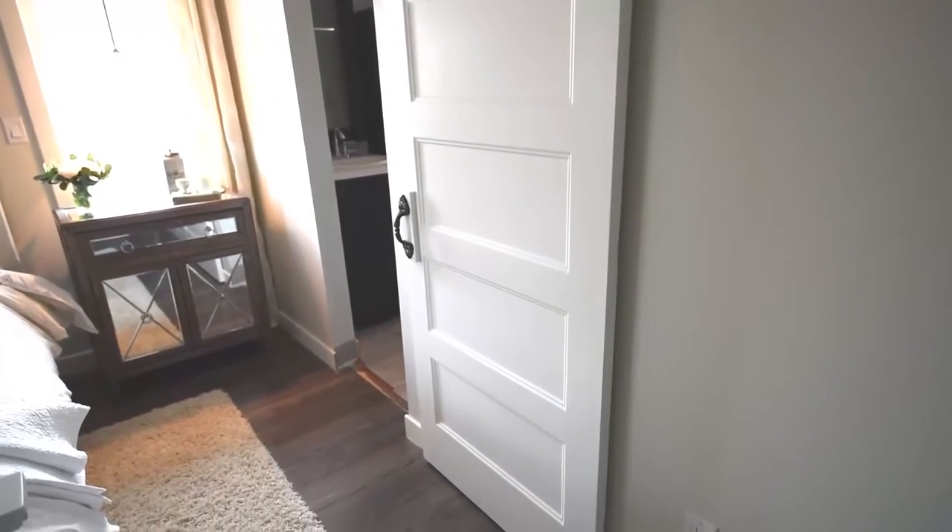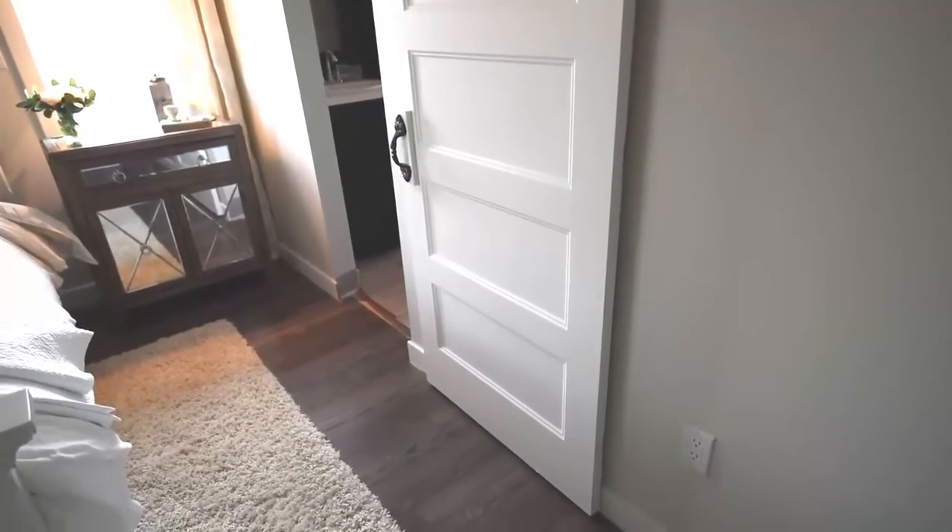Make sure to pop in next week because I am sharing the final reveal of our entire master bedroom makeover, and I can't wait to show you.